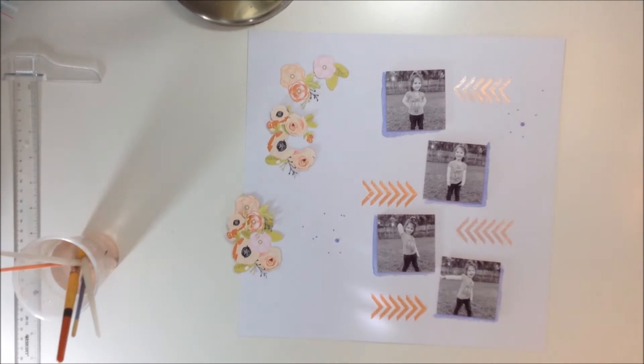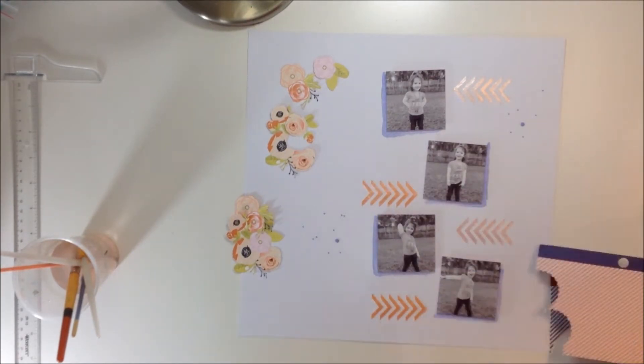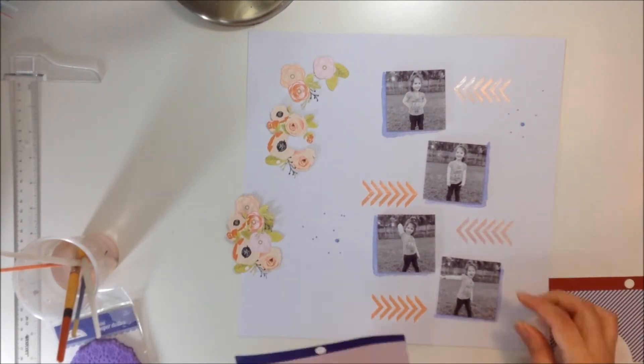I did want to add something else to the photo. So I stepped away from my desk and I'm looking through my 6x6 paper pads. I found one from American Crafts and it's called Dots and Stripes. It just has a bunch of dotted and striped papers.